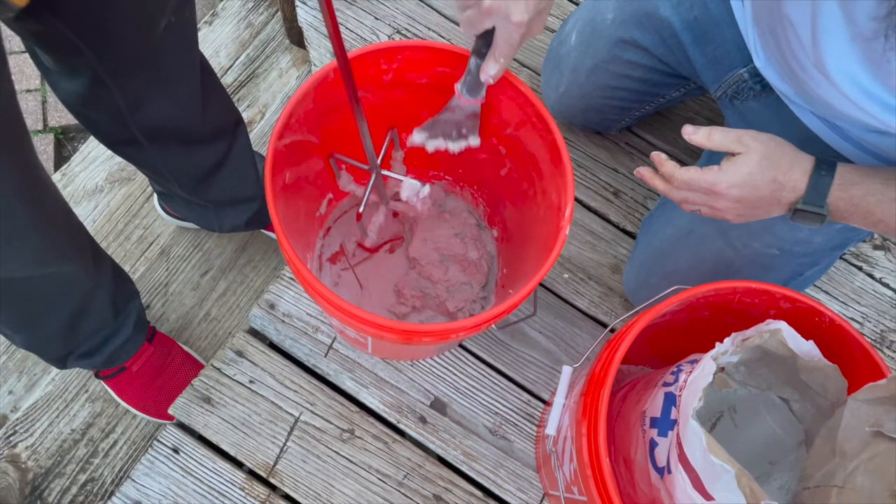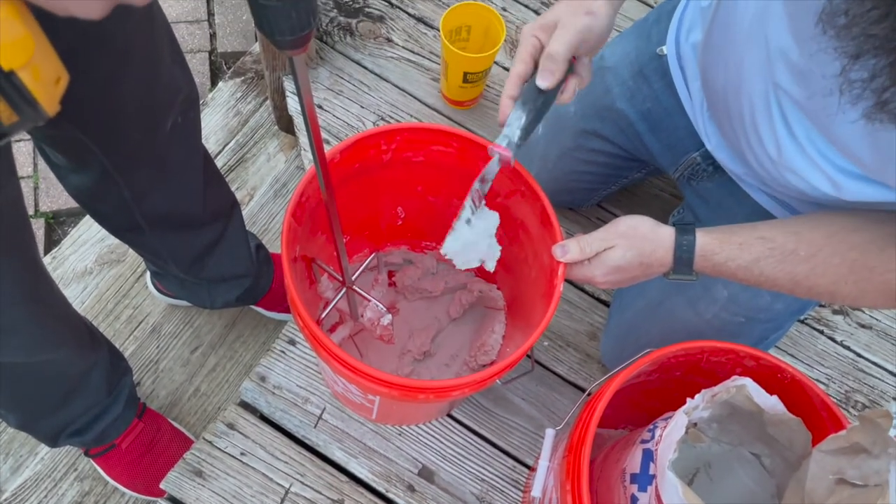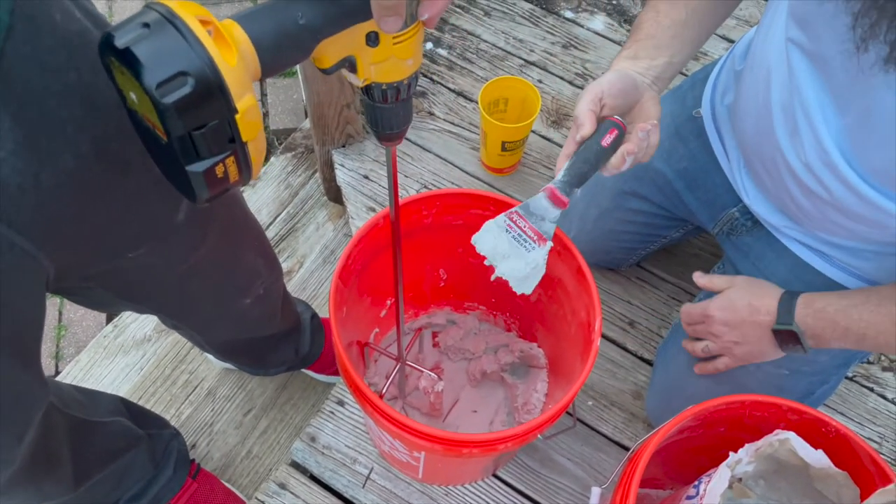What I'm looking at here is like this right here is about what you want it to be like. So like that — before we did way too much. So we did a little bit. Well, I'm not sure. Did you add more water? There was a lot.